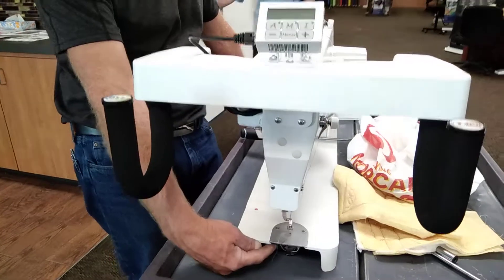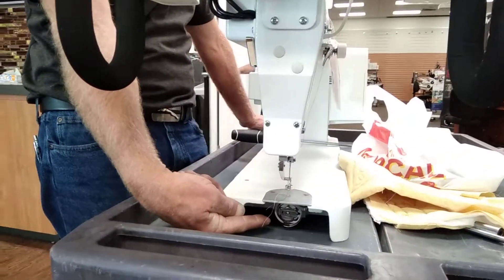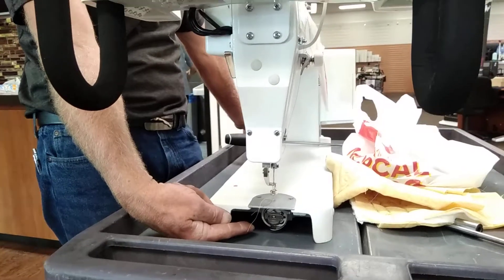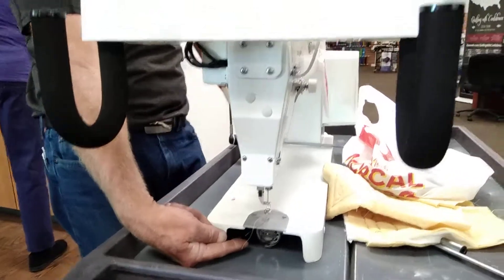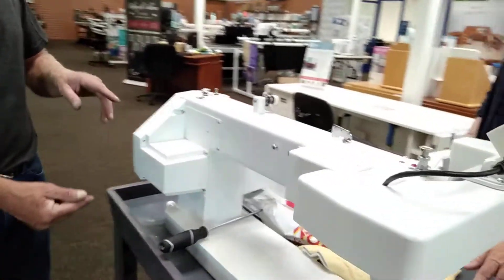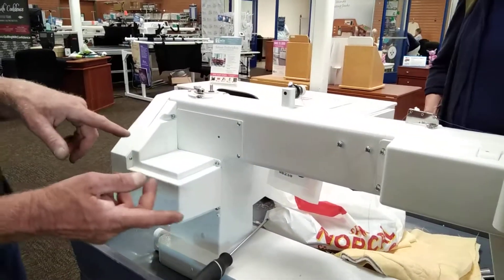We have our rotary hook in about the 8:30 position — one drop of oil every day you start. Even if you're only sewing for four hours, it's still once a day.